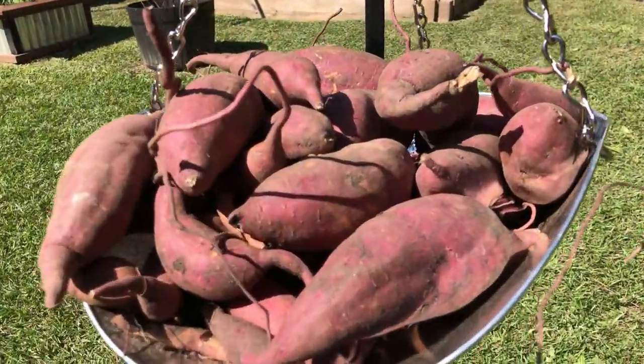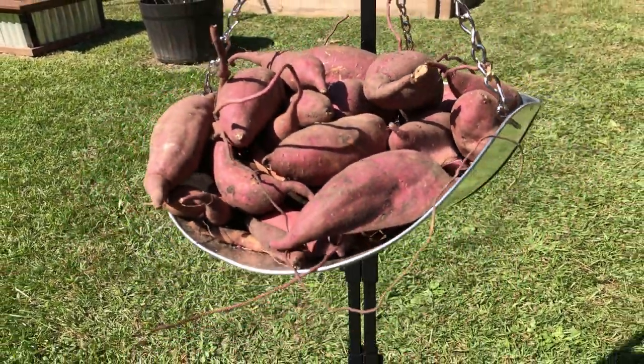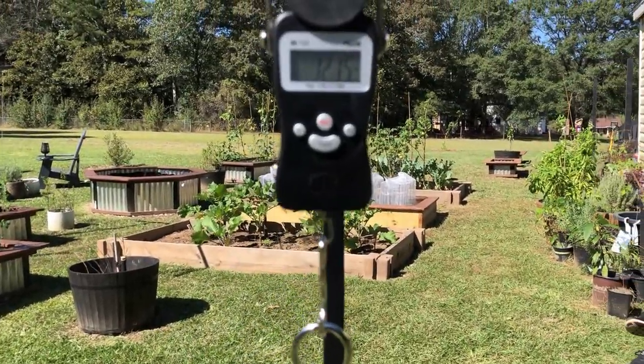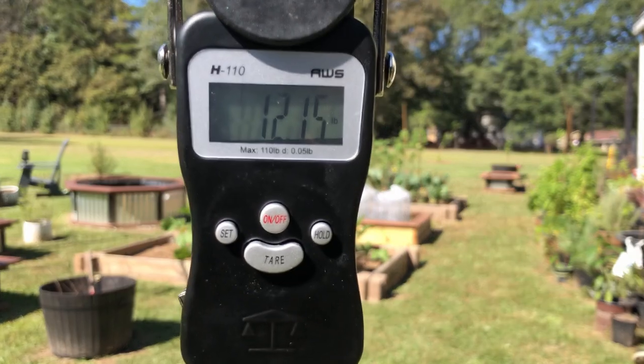25 pounds from eight slips in 105 days. I think I can live with that. By his hand, we all are fed. TR Rehab.